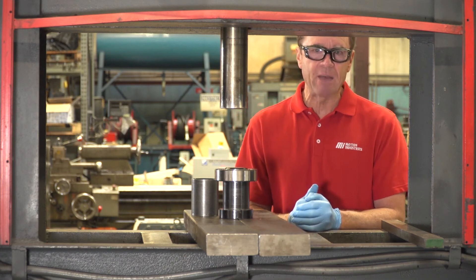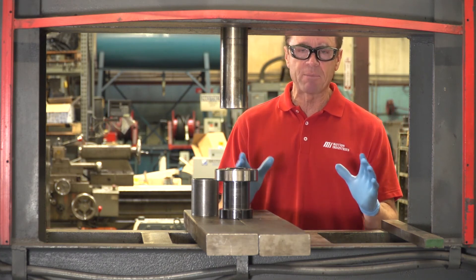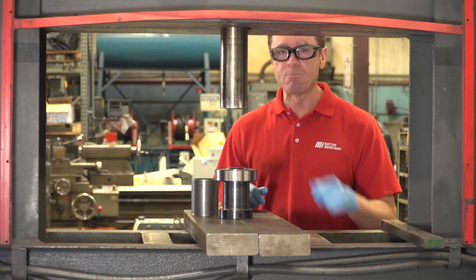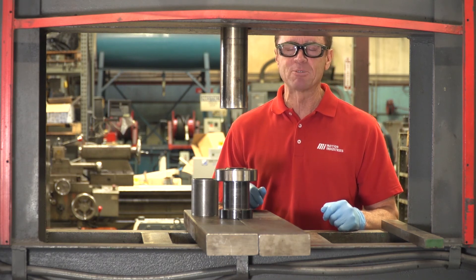That's going to do it for this MI How To video. As you saw, we had on the appropriate PPE. Remember, whatever the job calls for, make sure you wear it as well, because safety is always number one — especially when you're working with big machines like this. Check out more MI How To videos at MIHowTo.com. Thanks so much for watching today. I'm Tom Clark, your host.